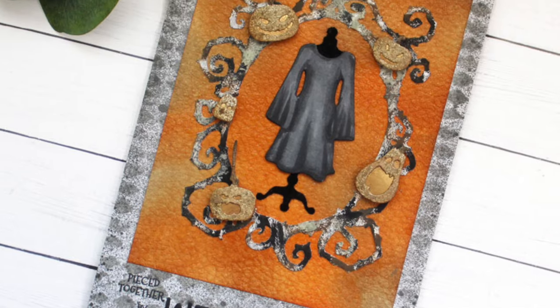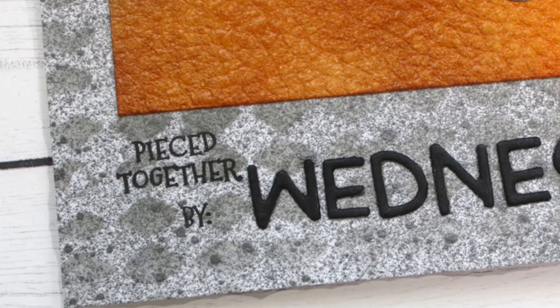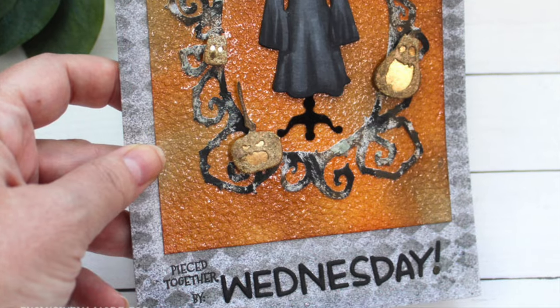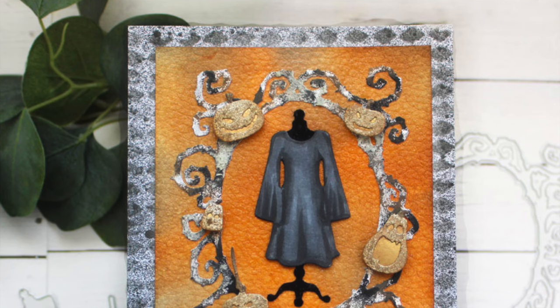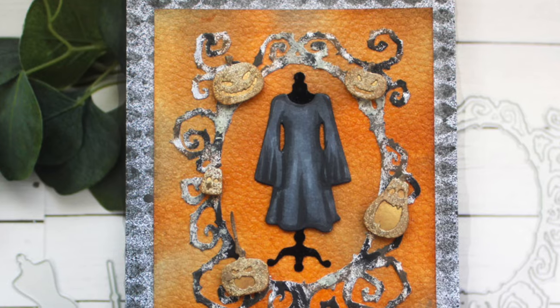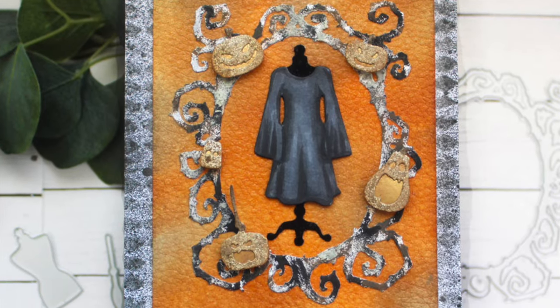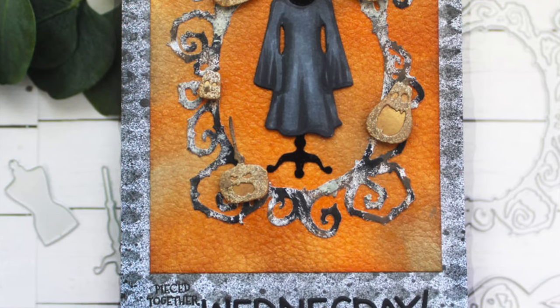Don't forget to comment and like the video, and follow the hashtag listed below in the title to see all of the other videos in this hop. I hope that you enjoyed this video today and that you enjoy the whole half-a-ween hop with Whimsy Stamps. I'll be back real soon with more cards to share. Until then, good luck and happy hopping. Bye-bye.